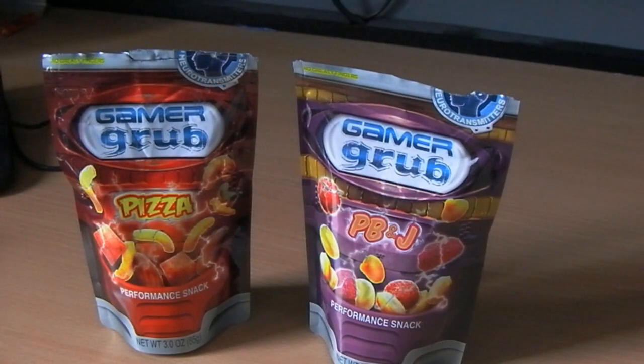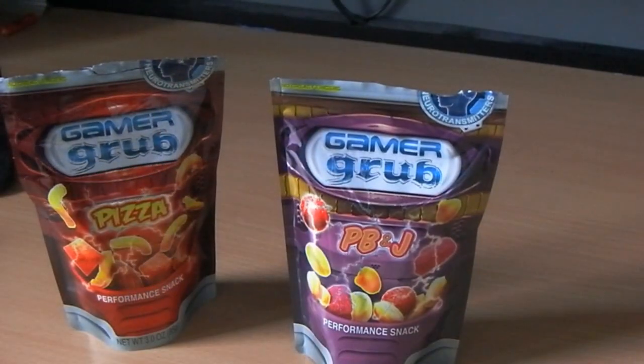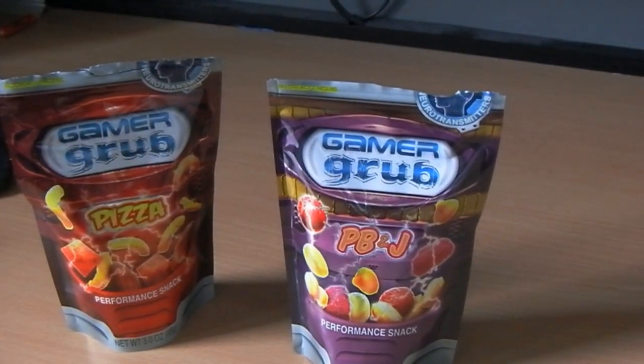Hey guys, welcome to the awesome review of Game Grub. Game Grub have very kindly sent me some pizza and some peanut butter and jelly — PBJ, as you American people call it.